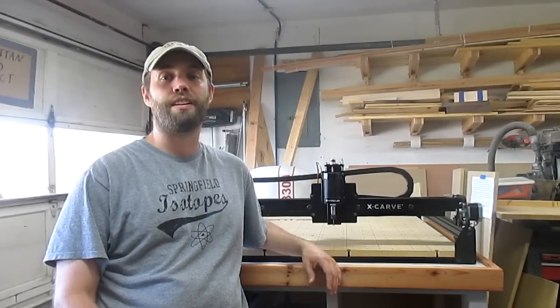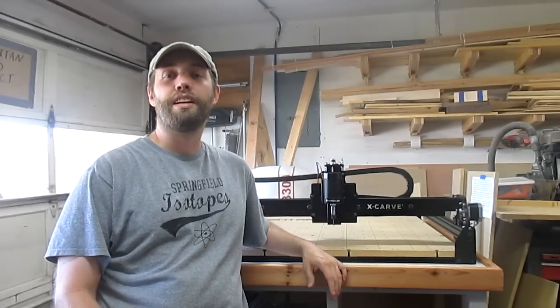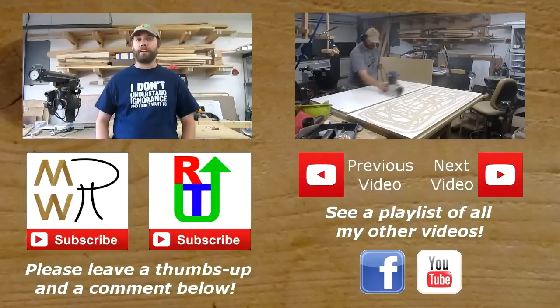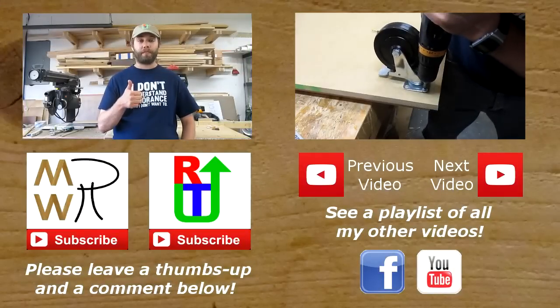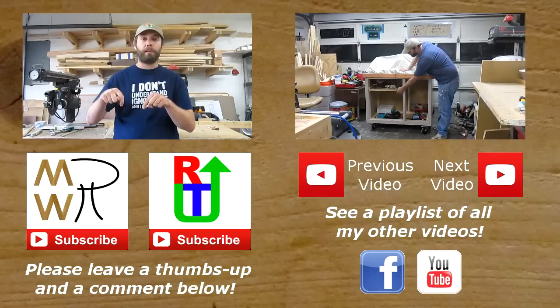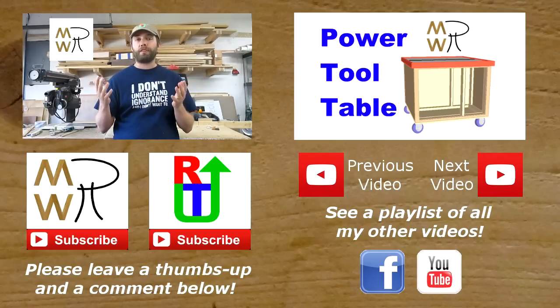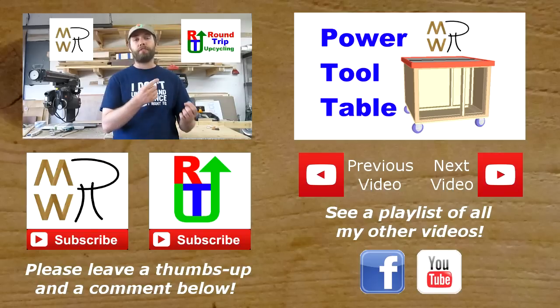I want to give a big thank you to Charlie Thomas for writing up the initial procedure for this, and to Inventables for making a product that's so useful yet so easily configured by individual users. It's a great piece of engineering, and I look forward to many years of playtime with it. If you liked this video, please give it a thumbs up. If you really liked it or like my channel, please consider subscribing. Also, please consider subscribing to my upcycling channel, Round Trip Upcycling.